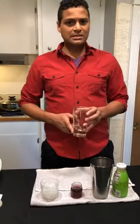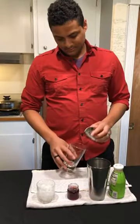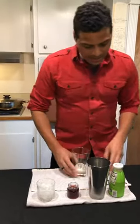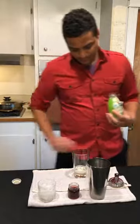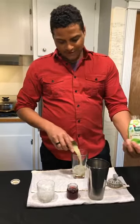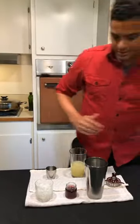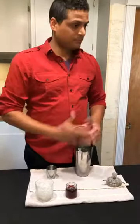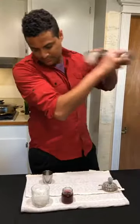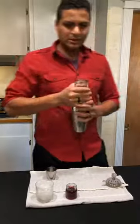We just use the Casa Doris Reposado, some triple sec, and then lime juice. If you don't want to juice some lime, we've got a great 365 from Whole Foods - already fresh, no sugar in there or anything. Salted rim, a little cinnamon on there if you like.